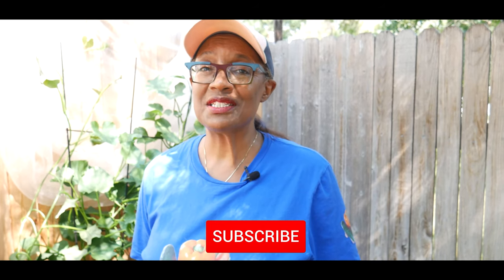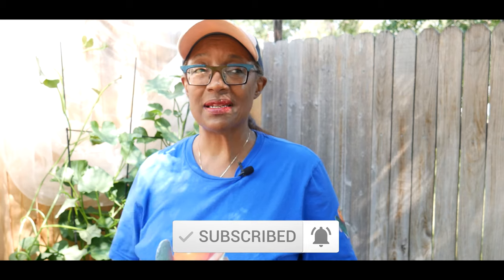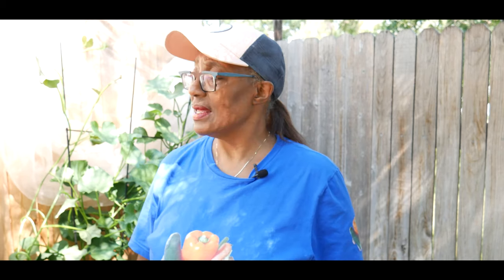Welcome to growing your own food in your own backyard. If you are new to my channel, please consider subscribing and don't forget to hit the like button. It is now September 5th, I'm in zone 5b.